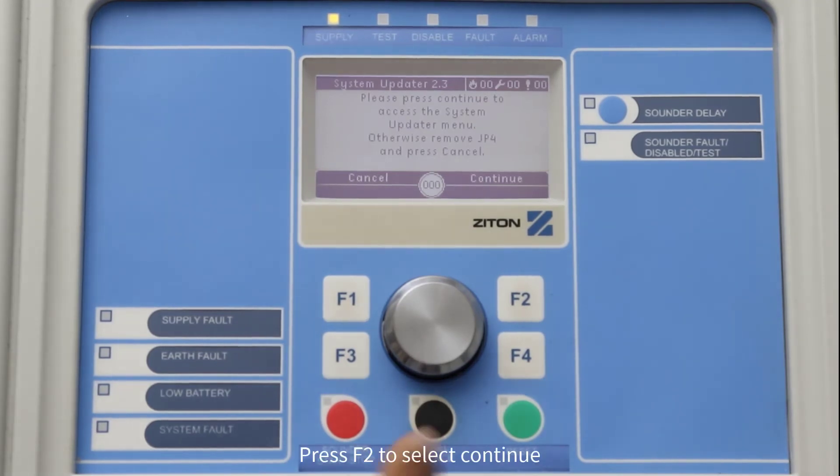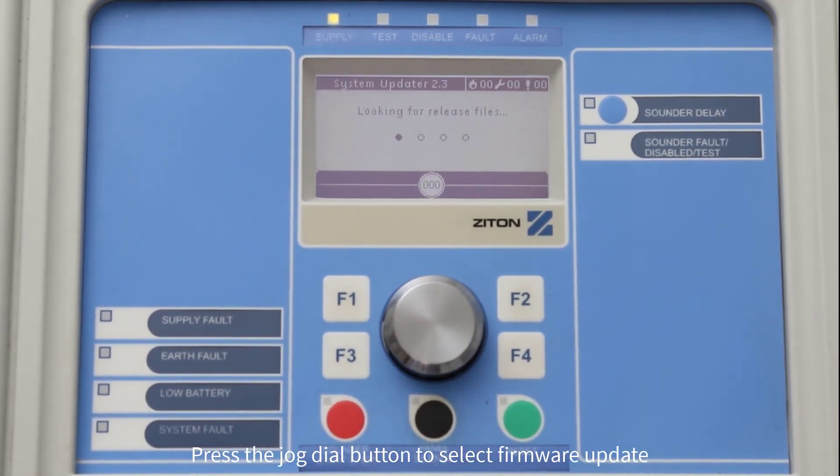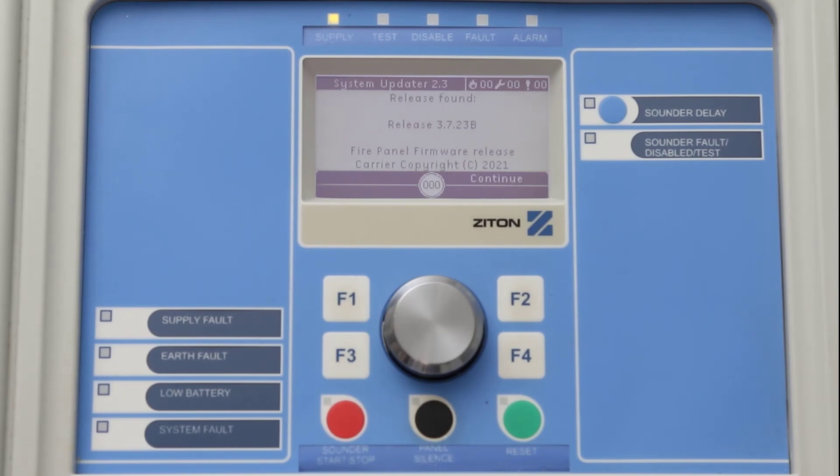Once the panel has finished rebooting, press F2 to select Continue. Press the Jog Dial button to select Firmware Update. The panel will now display the firmware version that is on the USB stick. If this is the correct firmware version that you want to update the panel to, press F2 to select Continue. The panel will now update. This will take approximately 7 minutes.